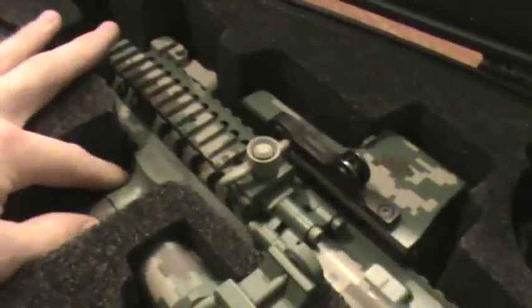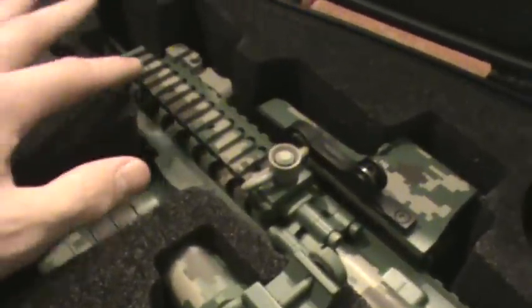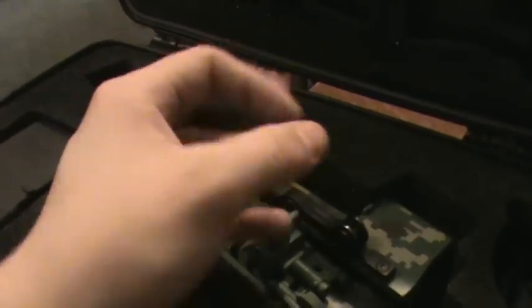Same thing with the grip — the position they have it is pretty decent, but I would kind of prefer the grip a little bit further. I like to be able to hold the forearm or the grip. I switch on and off. That's just how the case was made for the gun.